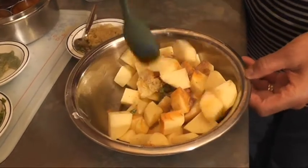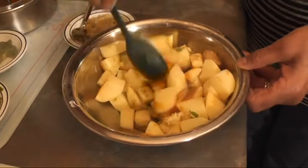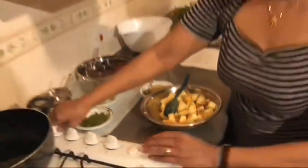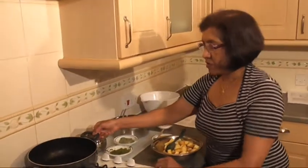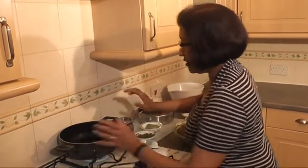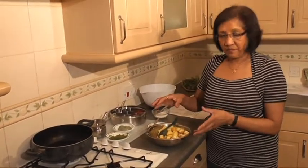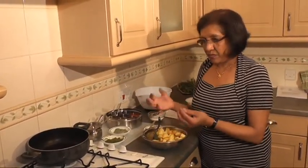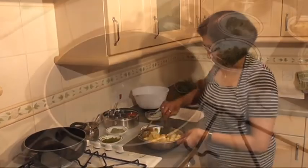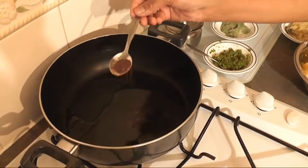I'm going to mix all that. Meanwhile, I've got 3 to 4 tablespoons of cooking oil in there. And with this dish as well, it is recommended that you use a wider saucepan to cook in, otherwise the potatoes will all go mushy and lumpy. I've kept the oil heating on medium heat and it's ready now.